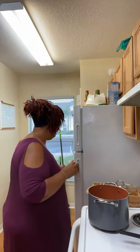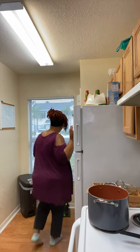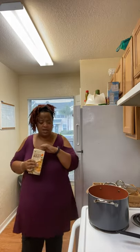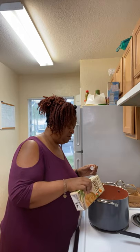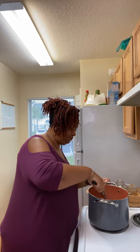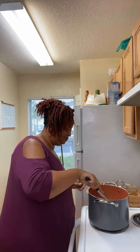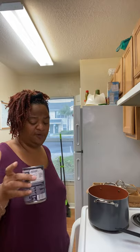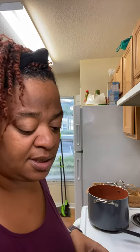We got all of that simmering. And another thing I'm going to do — I'm going to put just a little bit of chicken broth in it, not much. So we got this chili going! Now we're going to do the beans. I've got a can of black beans, rinsed off real good — going in there.